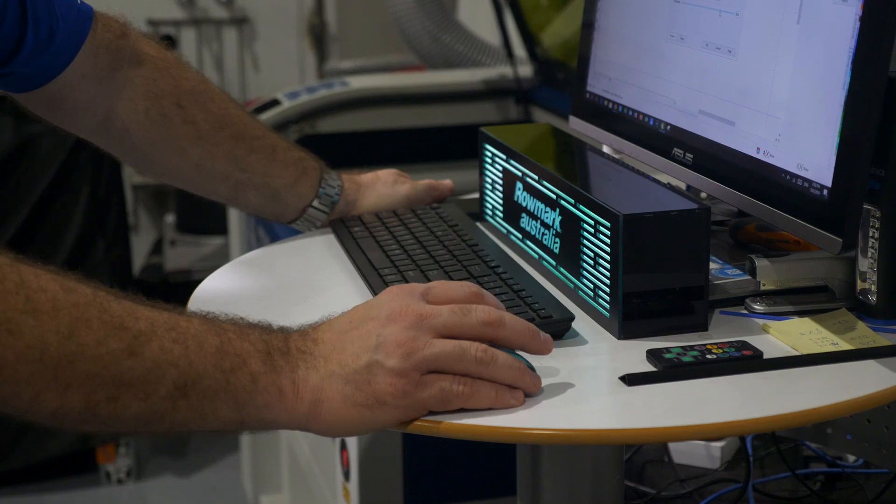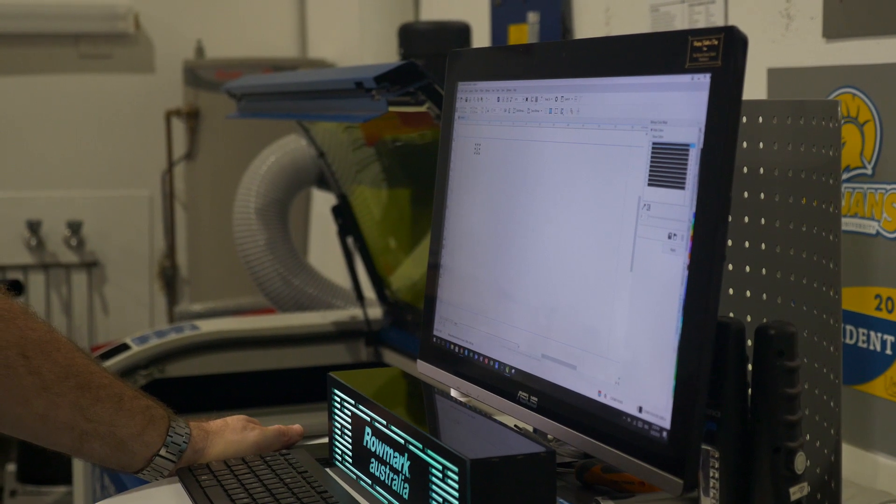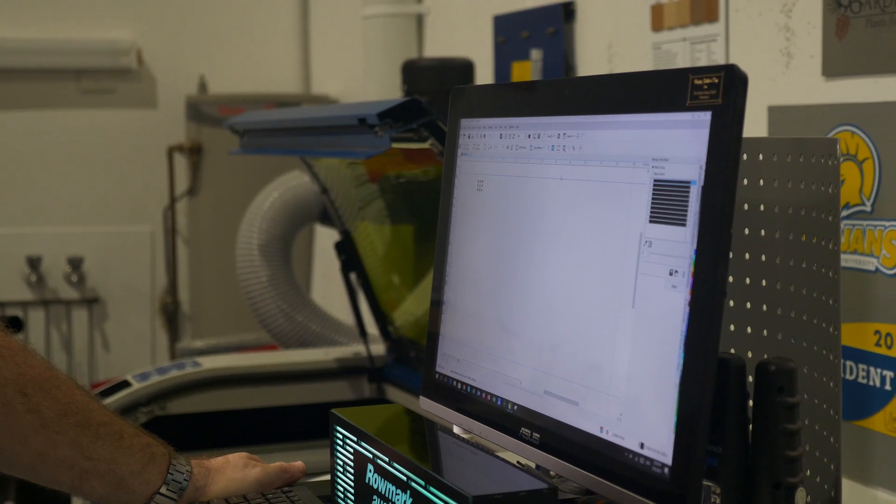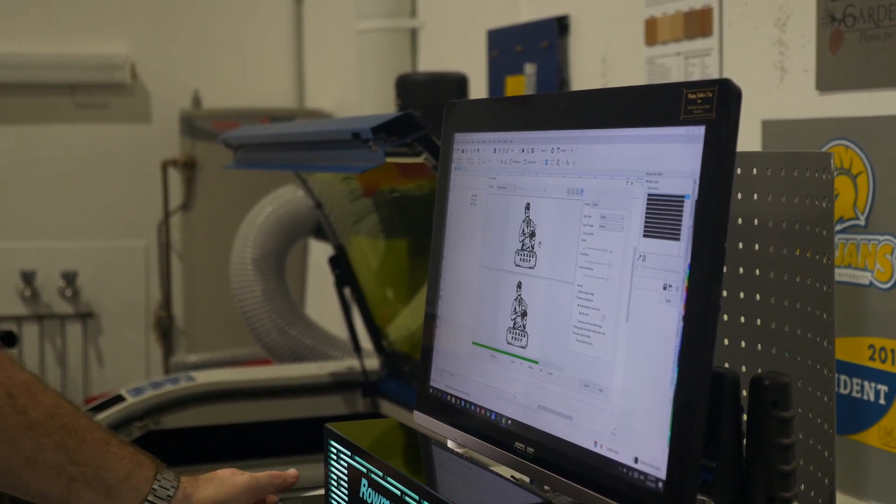Shrink it down to really small, go to resample, make it 2000 dpi. Then what you do is go to bitmap, then mode, black and white. Then once I've got it there, I want to do a trace — go to trace, outline trace, line art — it does it for me, a miracle of technology.